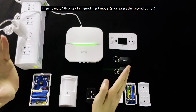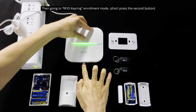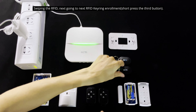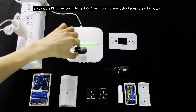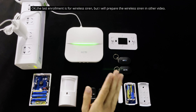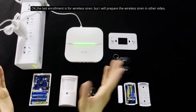Next, go into RFID key ring learning mode. Learning RFID card — just swipe the card. Learning successful, and then pair the next RFID tag the same way. Now the last learning mode is for the wireless siren, but I will cover the wireless siren in another video. Press again to exit pairing mode.